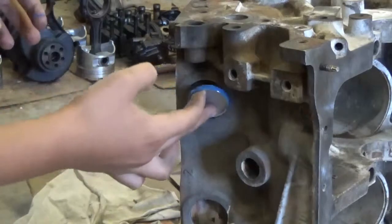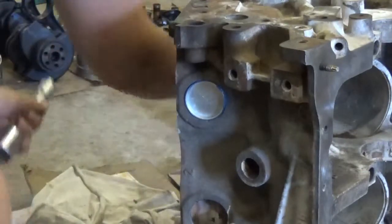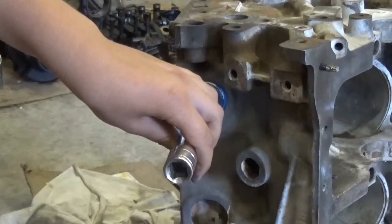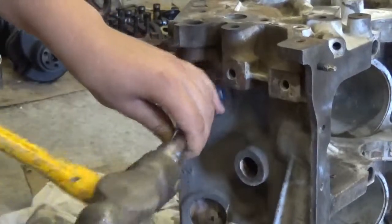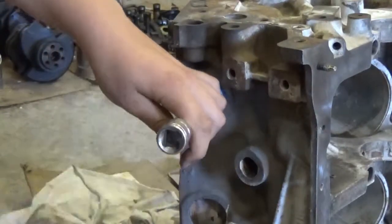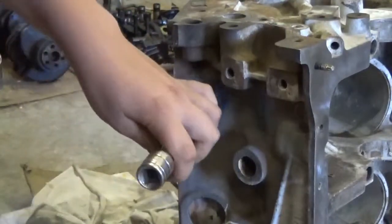Just try and hold it on like this and it'll kind of sit in there. Now it's in there - you want to take a socket that fits in there. You can do it on the rim or in there, but I like it in there a little bit. Then you're just going to pound it in - you don't want to go too far. One thing you want to make sure is that you're going in evenly, so if the bottom is going in a little bit more than the top, make sure that the top gets in the same amount as everywhere else.